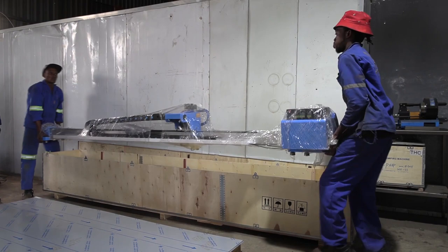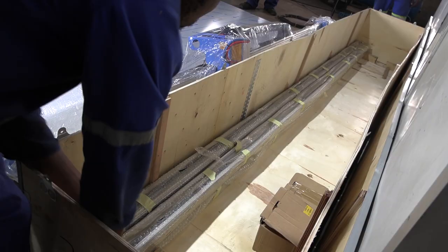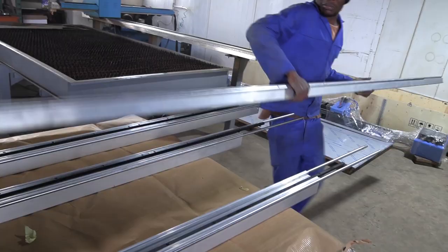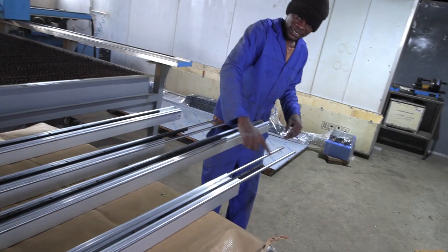The P2360 Plasma Cutter comes semi-assembled and all you have to do is assemble the guide rails. You do this by aligning the opposite sides of the guide rails, one with pins and the other with slots, and simply slide them together to create one guide rail.